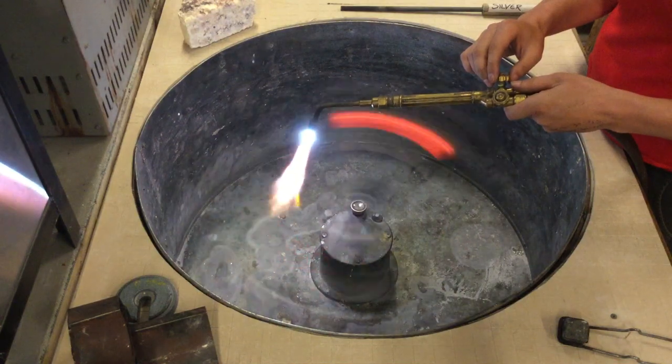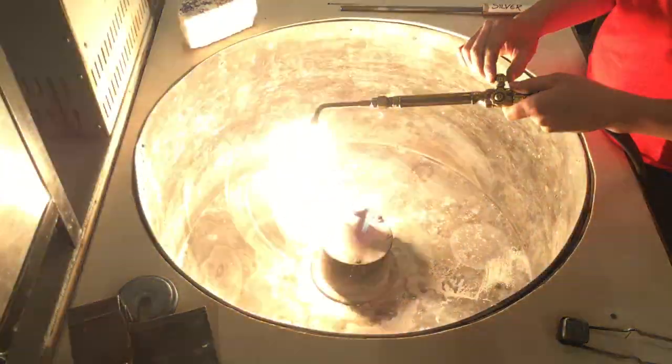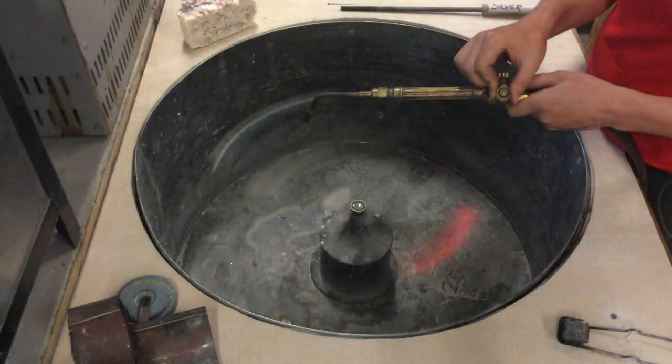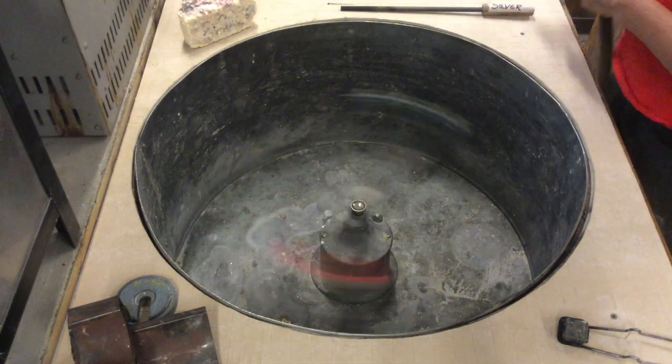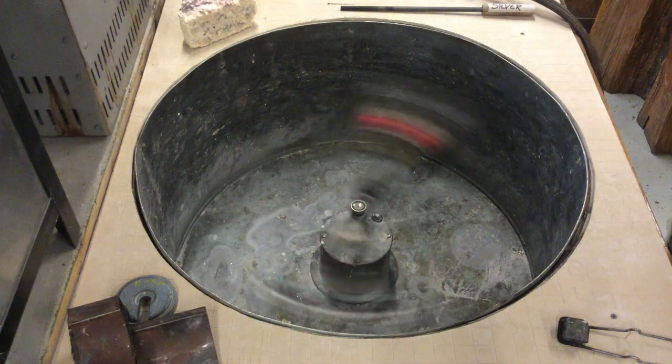You do not need to move your torch. You can leave it right where it is, then turn the oxygen off, then turn the acetylene off.